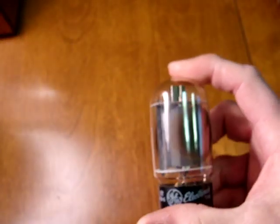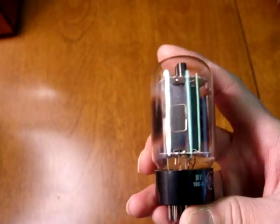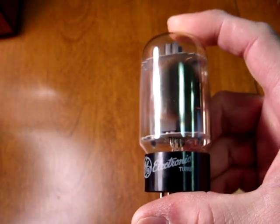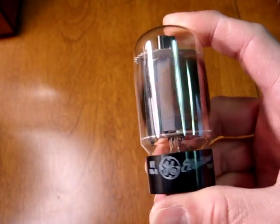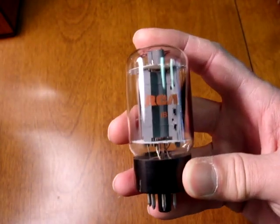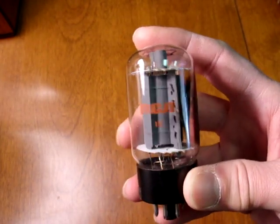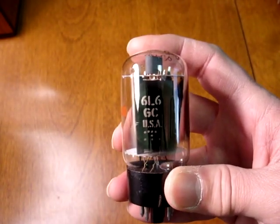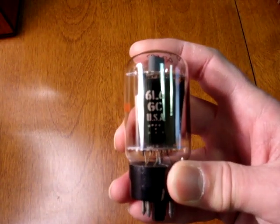These were also made with twin side getters on opposite sides of the glass, and frequently would have 'GE' and then 'General Electric' printed on the base. These tubes were also made for other brands — surprisingly enough, here's a GE that is made for RCA with the single side getter, but as you can see, it's got the etched-in-glass '6L6GC USA'.